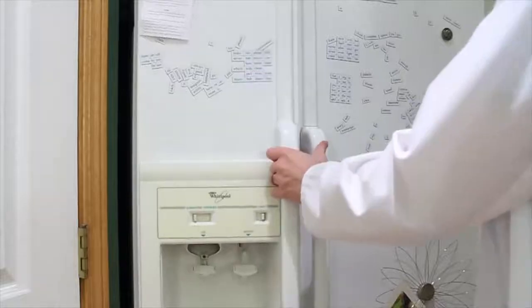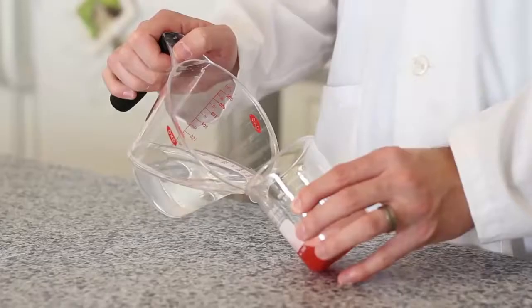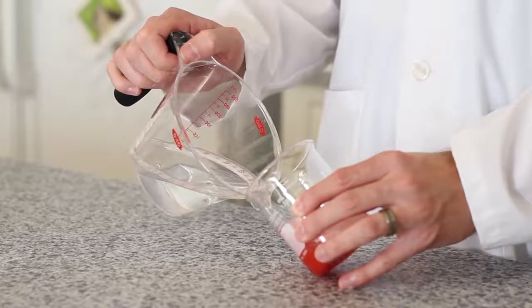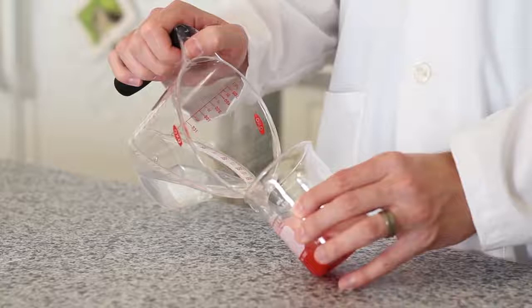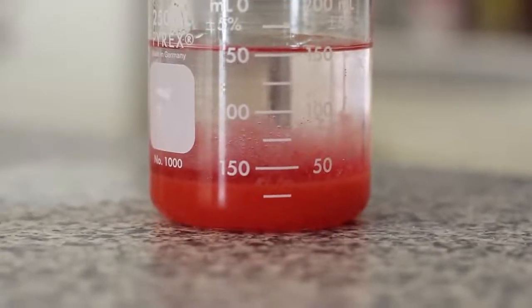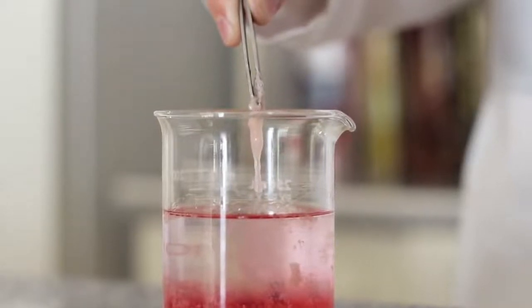To prepare for the next step, remove your rubbing alcohol from the freezer. Take one half cup of your chilled rubbing alcohol and our strawberry foam mixture, and gently pour your alcohol into your mixture. You don't want the alcohol to mix with the strawberries — you just want it to create a fine layer on top. This will help your DNA separate from the rest of your strawberry mixture. Lastly, use the tweezers to remove the cloudy DNA from your beaker.